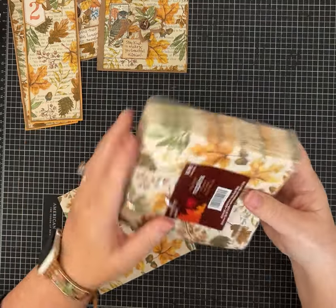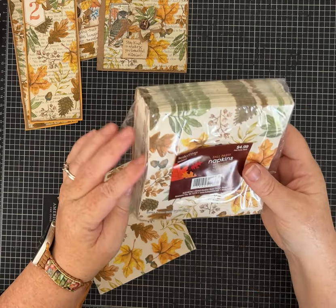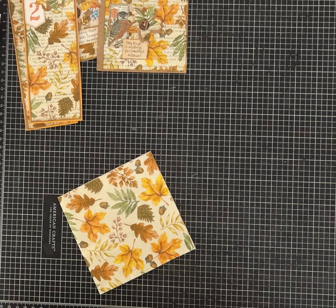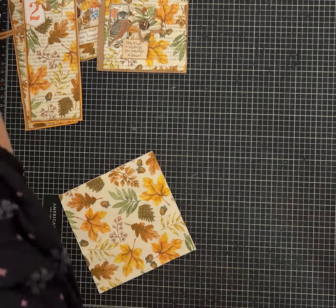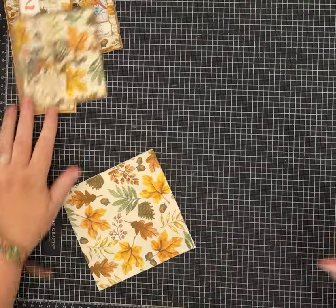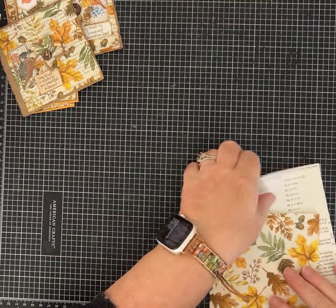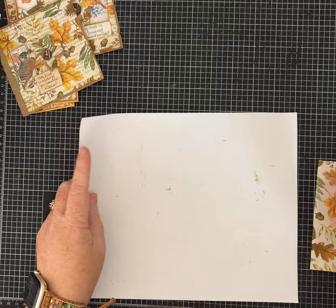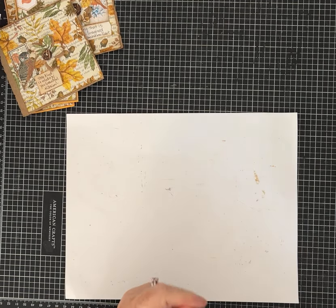If you've never collaged with napkins, it's super simple. I'm going to show you how. These are some I picked up just this week at Hobby Lobby - their fall stuff is 40% off, so good deal! You're going to need a glue stick, some book page to start with, and then some things to decorate.